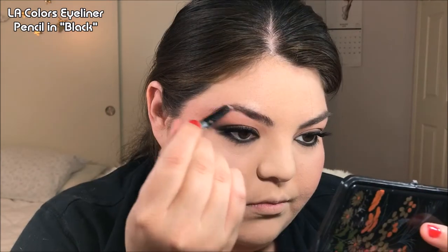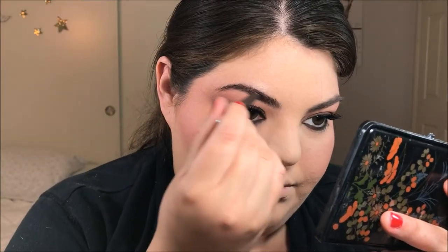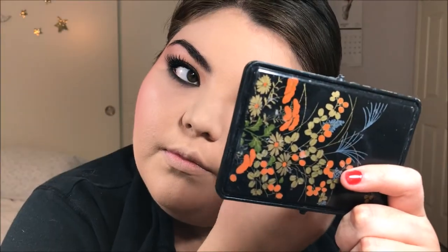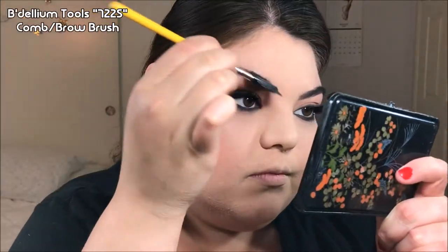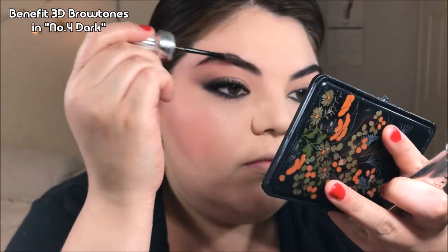Now, Zoe Lund during this time had very full eyebrows. So I'm just taking a black pencil — it's a little bit waxy — and applying this into my eyebrows with a very light hand. I don't want to go too hard, but the wax is essentially just grabbing onto the hairs and making them look a little bit fuller without looking too ridiculous. I'm also going through them with a little brush just to make sure everything looks nice and doesn't look clumpy. Then to set them, I'm going to use some more of that brow gel.